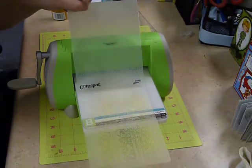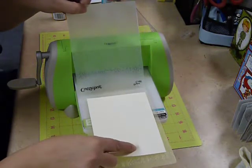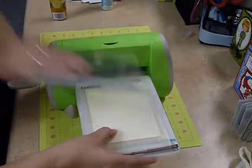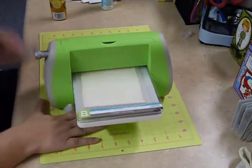Then go ahead and take your card stock, place it into the folder. Close the folder and now we're going to go ahead and add our B plate into place on top and run this through our Cuddlebug machine.